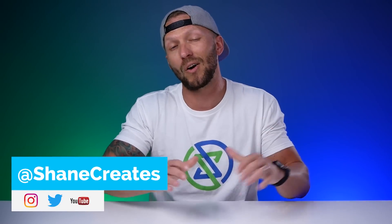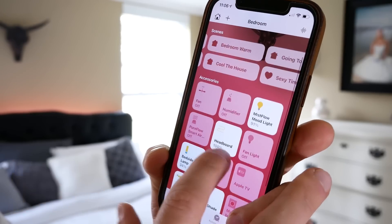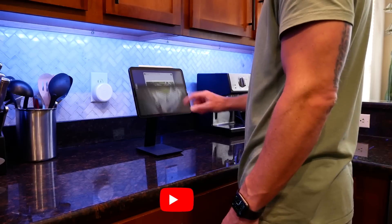Yo, what's up, guys? Thanks so much for joining me. My name is Shane, if this is your first time here, and this channel is all about building an easy smart home using Apple's HomeKit, with new videos published every Sunday and live streams every Wednesday.